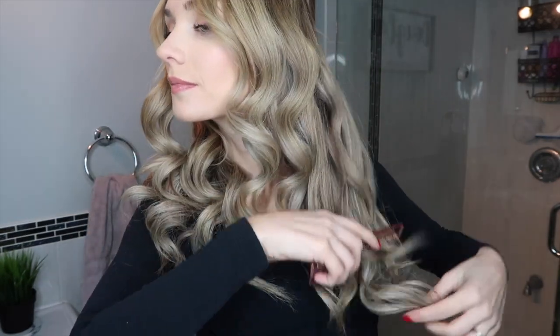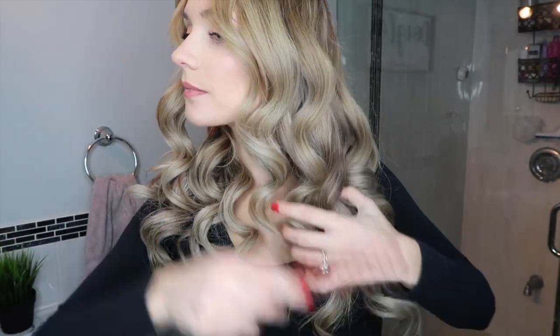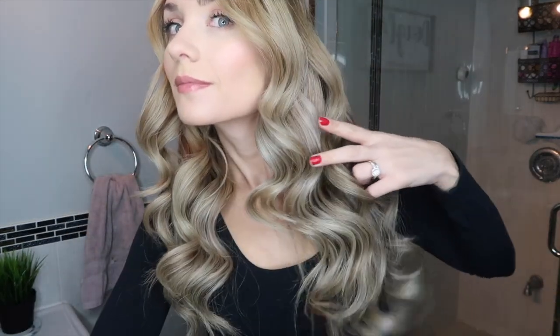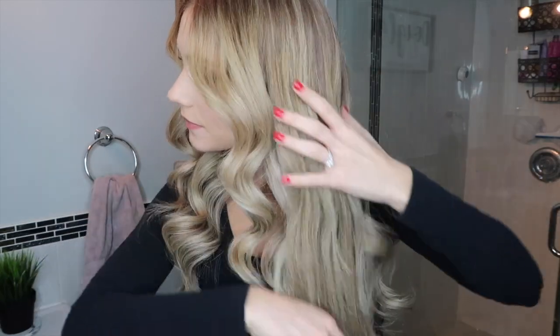We're not done yet — grab that wide tooth comb. Slowly and gently start brushing out the bottom of the curls, working your way up to the top of your head. This helps make the curls more uniform with each other so they don't look too ringlet-y. You can see I'm slowly brushing and they're becoming a more cohesive curl, giving that nice wave appearance. Then top it off with some hairspray and hit it with some texturizing spray, and you're good to go.